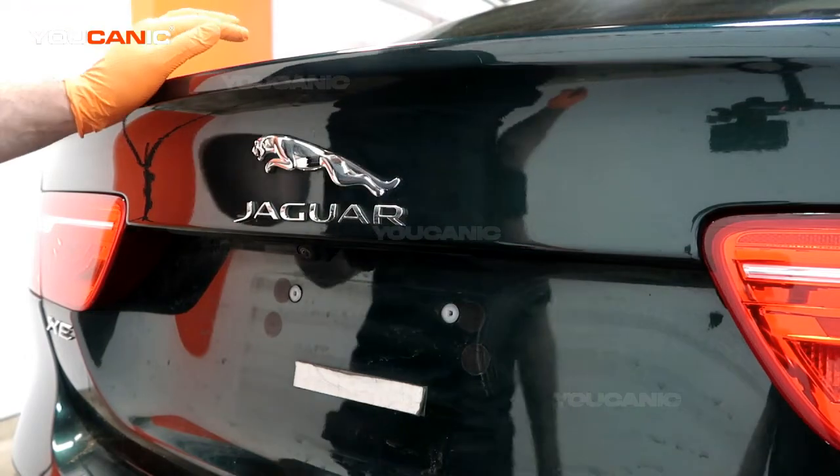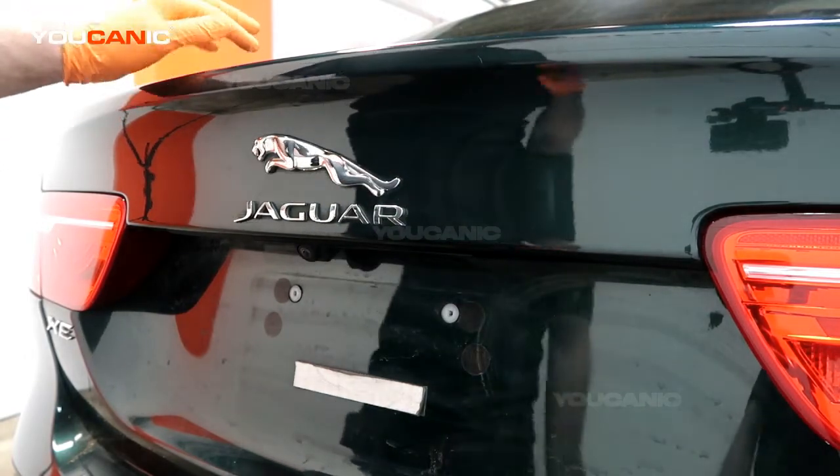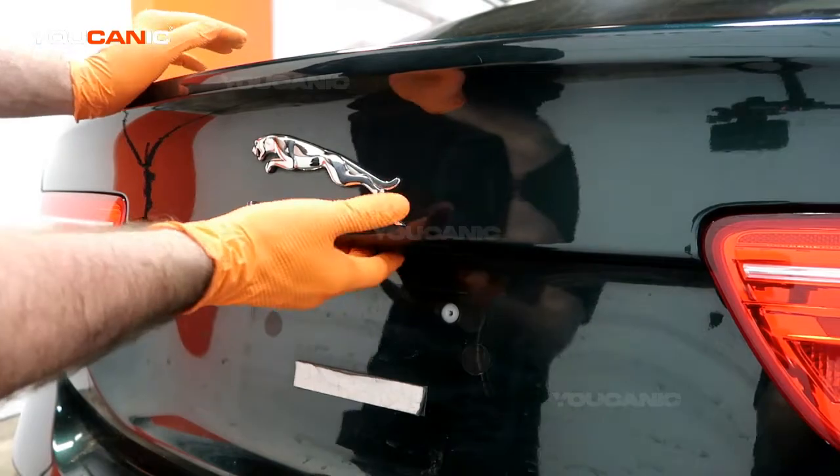The battery on this vehicle is located inside the trunk, so you'll need to unlock the trunk or open the trunk.